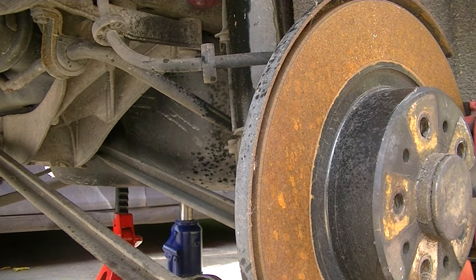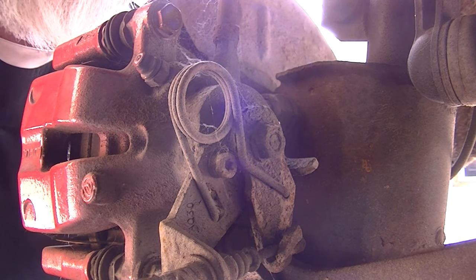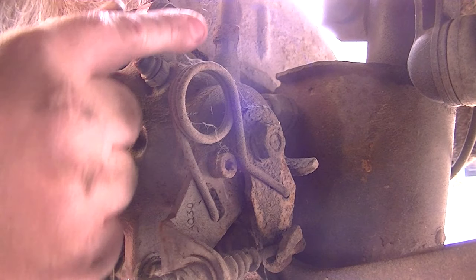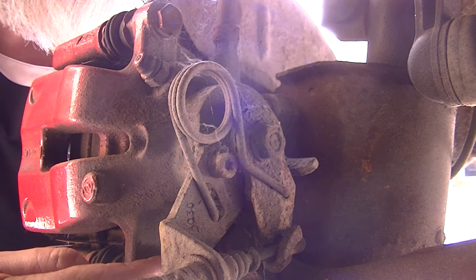Next we need to move on to removing the brake caliper. There are two bolts — one at the top which you might not be able to see, and one at the bottom just there. You're going to need a 13mm spanner to undo those.